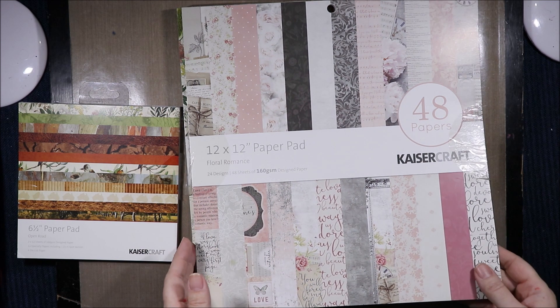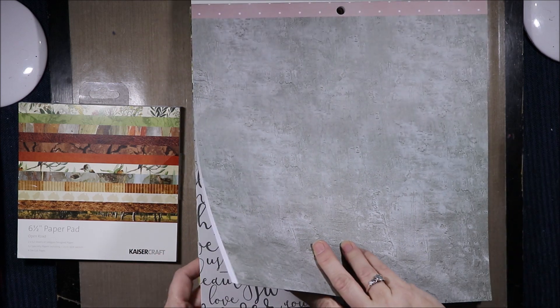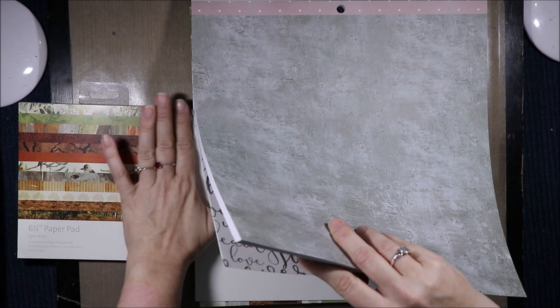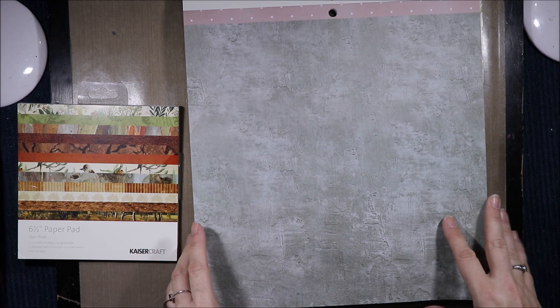This is the Floral Romance pad and I've cut them open but I have yet to look inside them so I don't know what they're like. They were on sale and then they were 40% off — I can't remember — so 25, 30 or 40% off and then another 40% off.